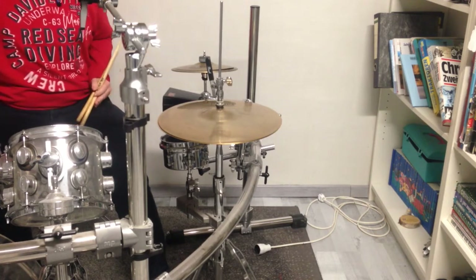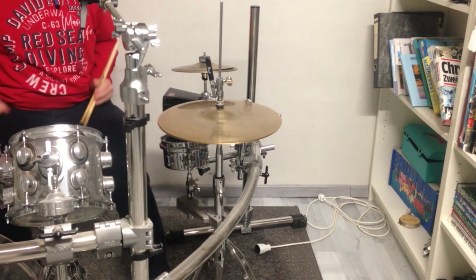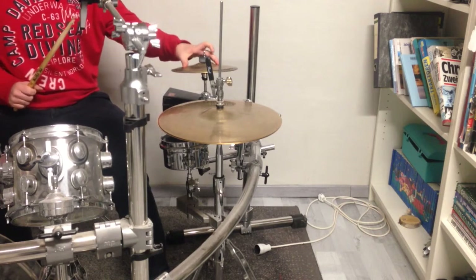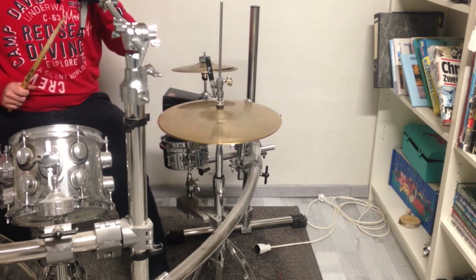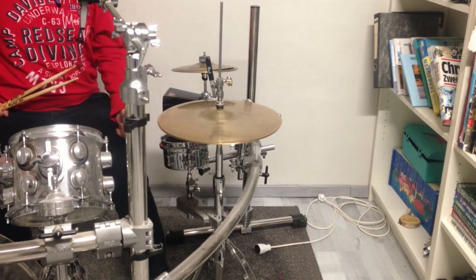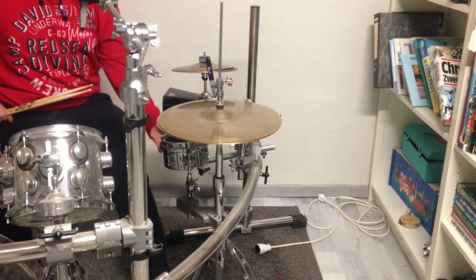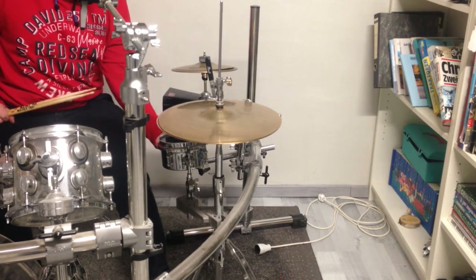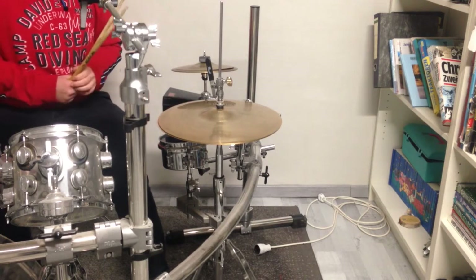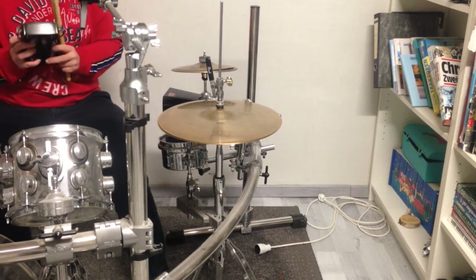I just want to show you one more thing before I finish this video. I will use my splash cymbal stack together with the snare drum to make it sound more interesting. I put the snare wires back on and then play together with the bell stick in a nice rhythm.